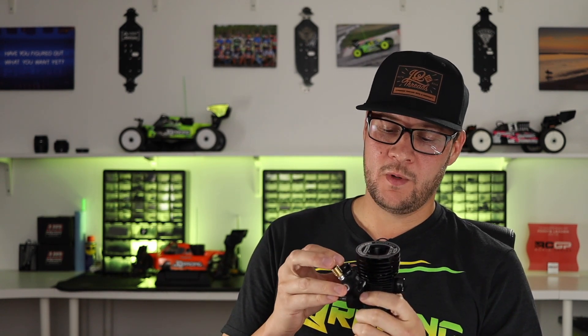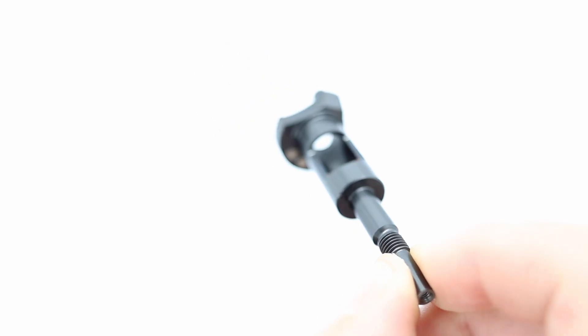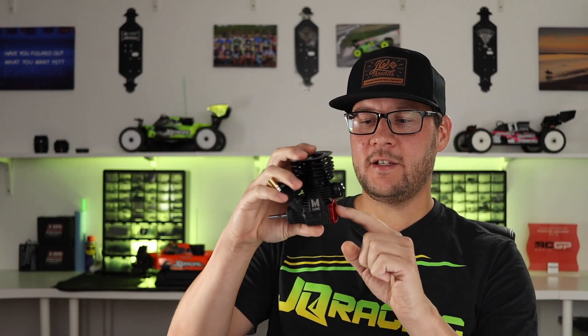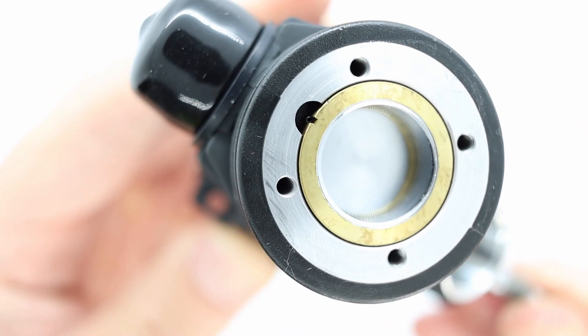So when the engine's running, what's happening is that air enters the carb through the air filter. Fuel enters from the fuel tank through the fuel tubing and enters the carb. In the carb body, the air and the fuel mix. Then as the crankshaft turns — it's actually hollow and there's an opening in it — it opens up and the air and fuel mixture enters the crankshaft. As it's hollow, it then travels through the crankshaft and exits through the back of the crankshaft. From there, it gets sucked up into the sleeve, through the ports in the sleeve.